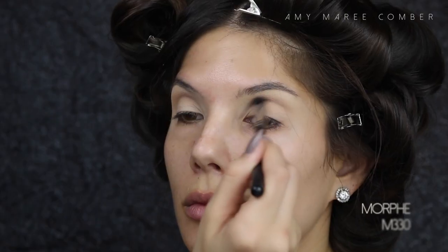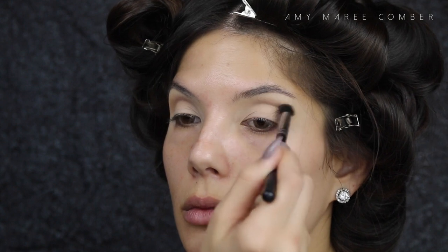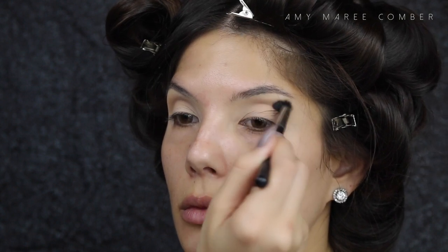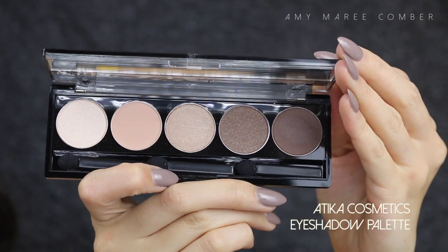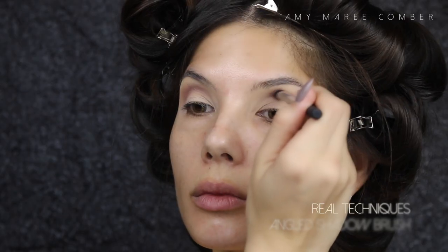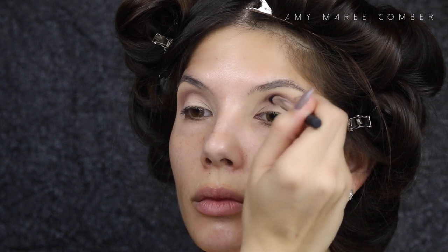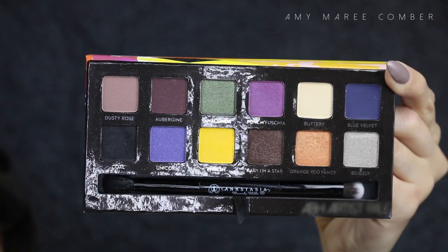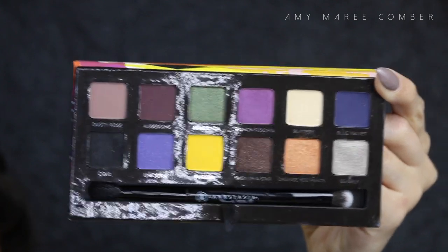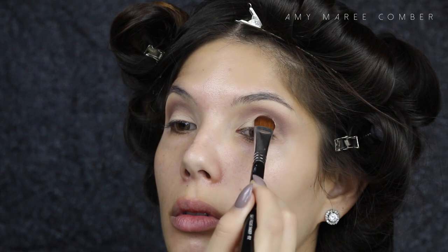Taking the top right shade out of this palette from Tarte, I'm going to use this as my transition shade and blend it out into the upper crease. Going back into the Attica palette, I'm using the darker shade and placing it right on the crease line, accentuating a cut crease look. Make sure not to get any of this color on the actual eyelid.